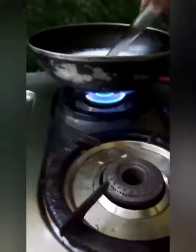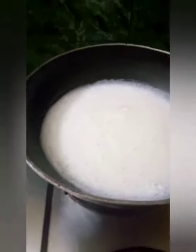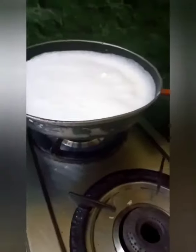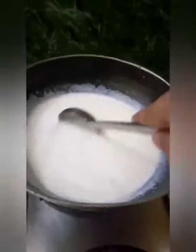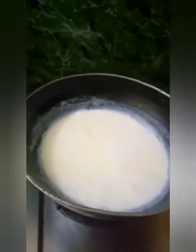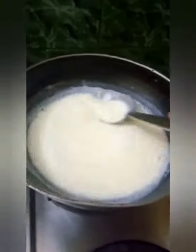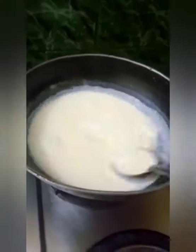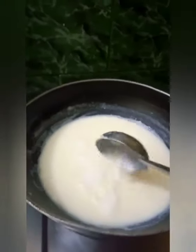Turn the flame to medium, then keep on stirring in between to spread the heat thoroughly throughout the bowl. When it comes to a boil, add in the sugar and mix it well until the sugar melts. Then add in the custard paste we made previously and mix it well. It took about 3 to 4 minutes to boil, then I added sugar, and after 3 more minutes I added the custard powder.